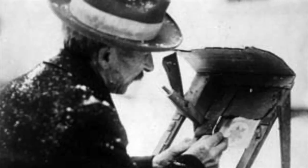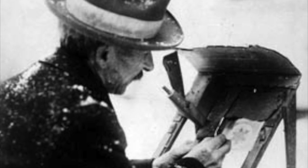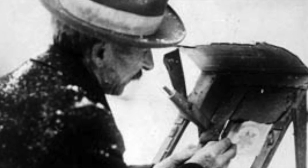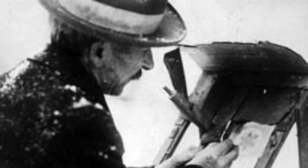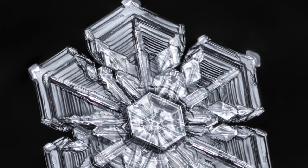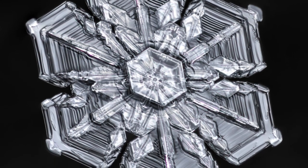The reason we know a snowflake has six sides is mostly thanks to this artist. His name was Wilson Bentley. Wilson lived on a farm in Vermont. He actually started his life as a farmer, but when he combined his love of photography and attached his camera to his microscope, he started taking amazing pictures of snowflakes.